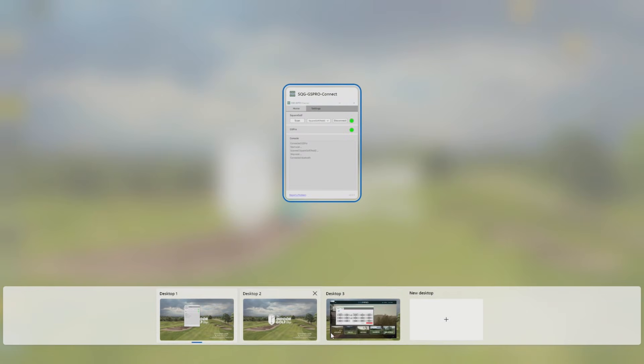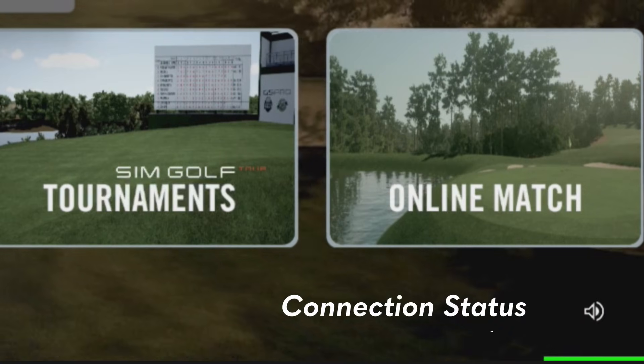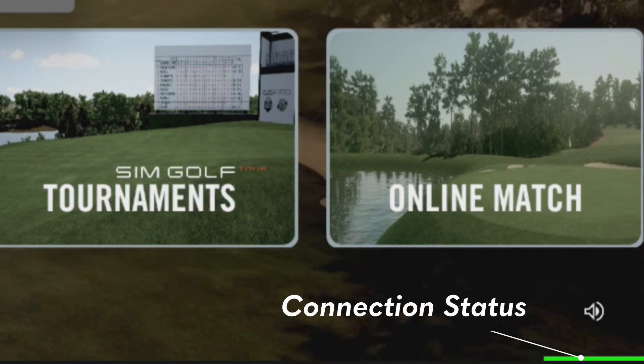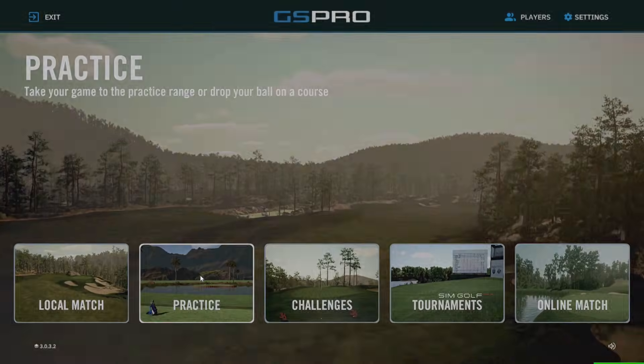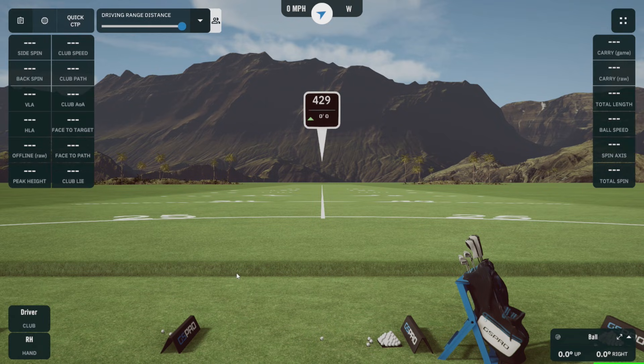Next, we're just going to verify our connection in GS Pro. We're going to return to the GS Pro software and confirm that the bar in the bottom right corner is green, indicating a successful connection — and then we're ready to play. It's always good to take it to the practice range and take a few swings to make sure everything looks correct and is reading great.